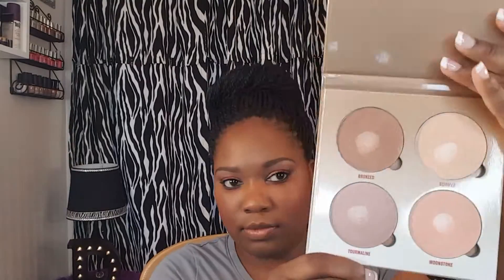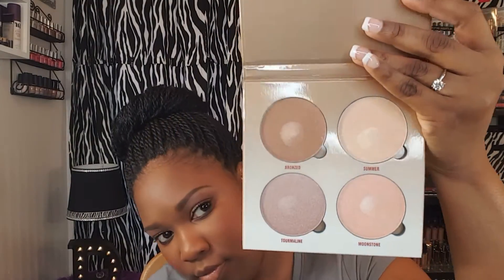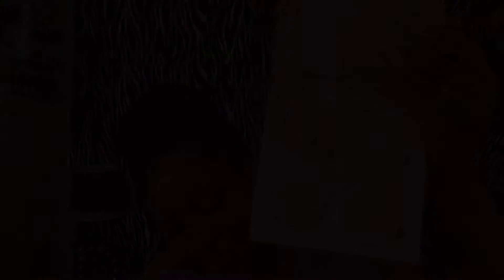Next up for my highlighter, I'm going to be using the Anastasia Beverly Hills Sun Dipped Palette. I'm going to be taking the shade Moonstone and highlighting with that today.